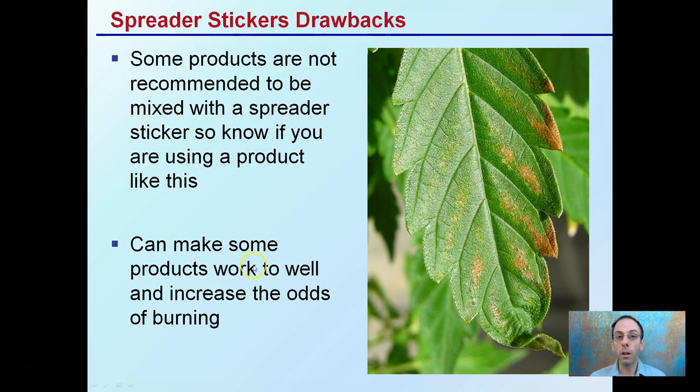Spreader-stickers can also make some products work what's called too well, increasing the odds of burning. So if you're using a spreader-sticker, you may need to cut back on concentration — increase the dilution rate and start with a smaller amount as you work your way up to reduce the chance of spray damage or inducing plant leaf burning.